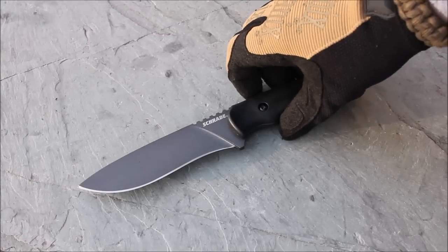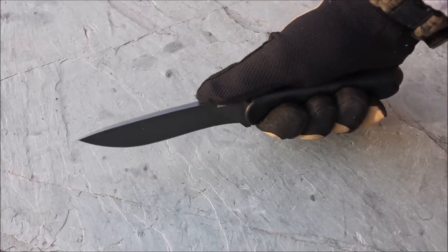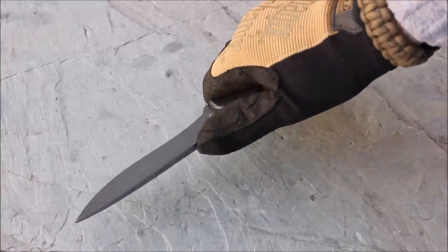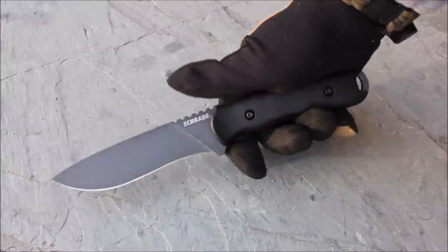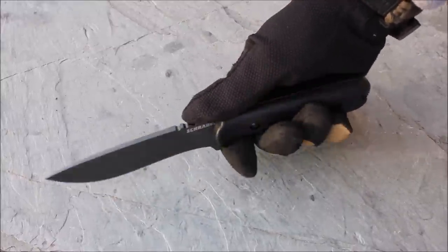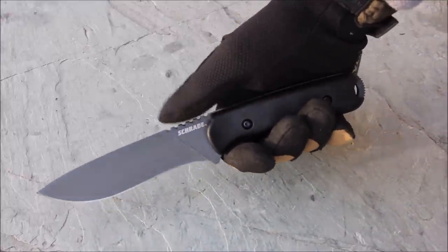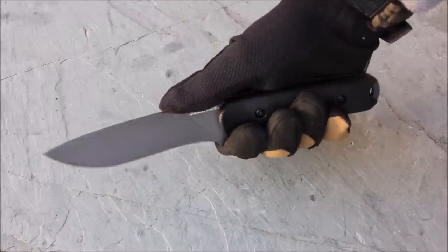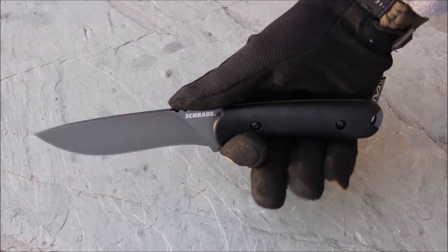Some initial thoughts on the 42: first, the jimping — I'd say it's leaning toward aggressive. It's not terrible, but I do like having gloves on when using this. I was holding the SOG Seal Strike recently and that is what I would call very aggressive. If you're a bushcrafter and don't want any jimping on the spine of your blade, this is not going to be the one for you — it will tear your hand up if you're doing fine work for a long time.